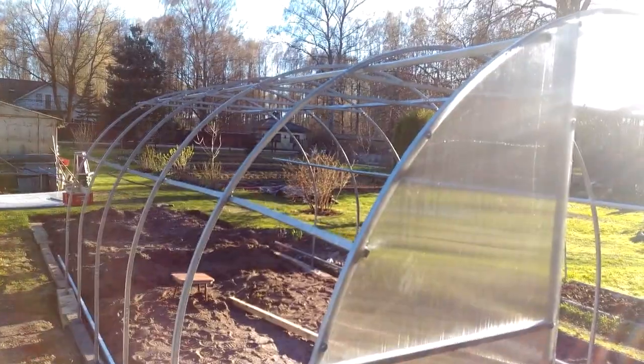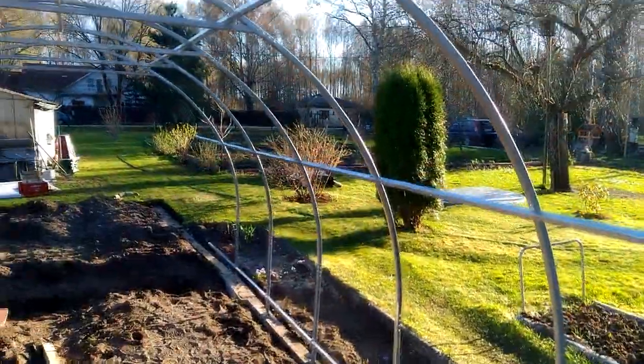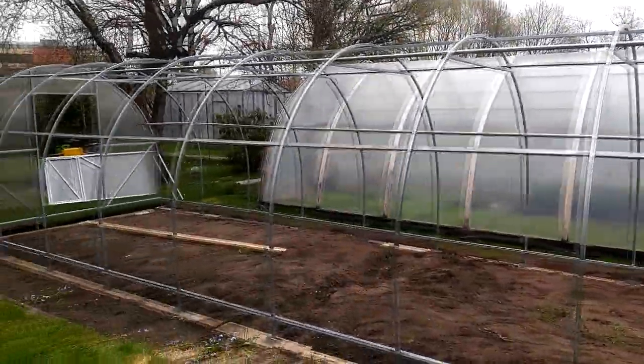Then after some more time, two more arcs are added. The third day is coming to an end and it finally starts to look like a real greenhouse. During the twilight we didn't give up, and we finished the so-called greenhouse skeleton.